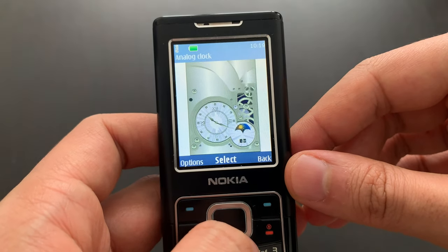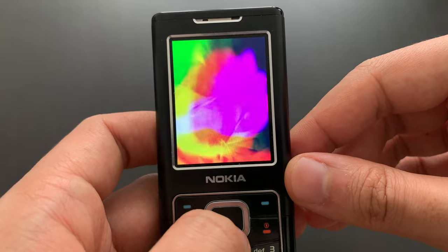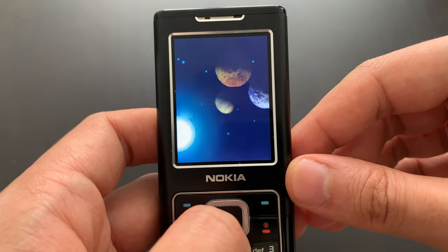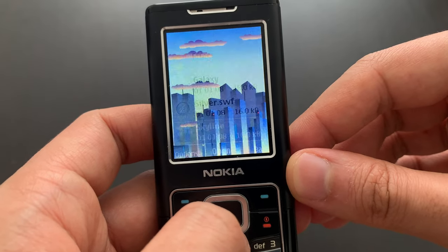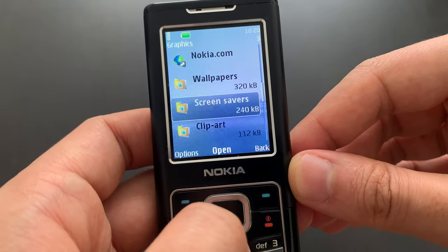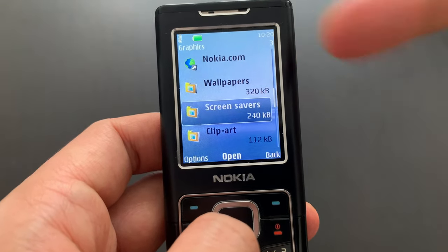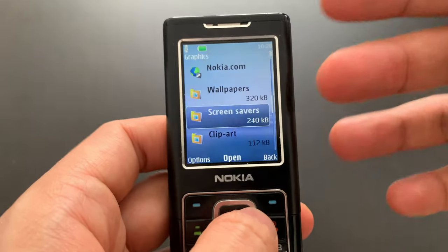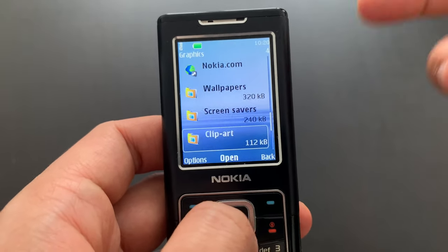Let's see some of those lovely screensavers, like the analog clock. Those are just animations — there's an effect that actually looks like a Flash animation. Some galaxy — choppy animation of planets, but it looks nice. Silver — same thing. Skyline. If I remember correctly, there were some Sony Ericsson phones that also supported these Flash animations. The Sony Ericsson S500 had an ever-changing wallpaper that changed with the date and time. You could actually grab it and put it on a Nokia. It was saying Valentine's Day today — so you'd see some hearts and things like that. Nokia supported those fully, so they were interchangeable with other brands because Flash was a standard.